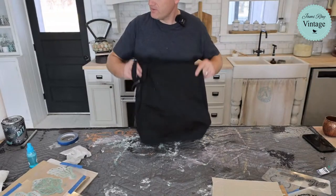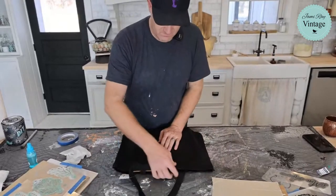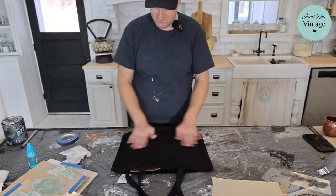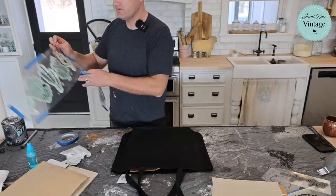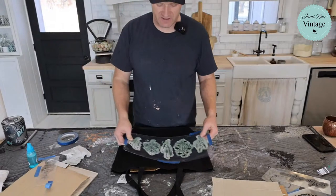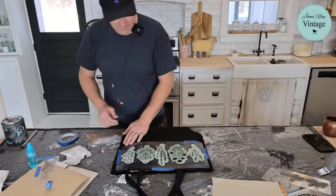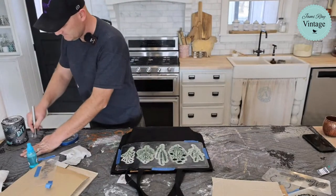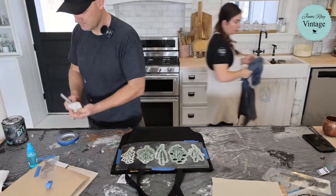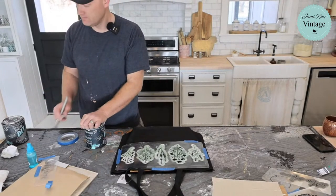I'm going to get this into the neutralizer bucket while we continue. We also need to neutralize the bleached shirt — then put it through the dryer before we can stencil over it. That plaid shirt that didn't bleach well: rather than stenciling directly, I might do a canvas drop cloth patch and sew it on. Let me neutralize the denim shirt now.